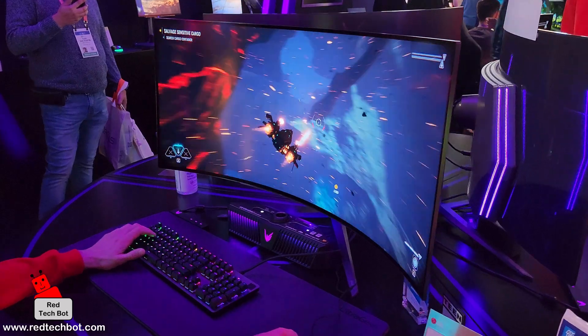At the time I'm doing this video, these monitors should now be available on the market. I should have a link below this video where you can check out more on the LG UltraGear OLED gaming monitor.